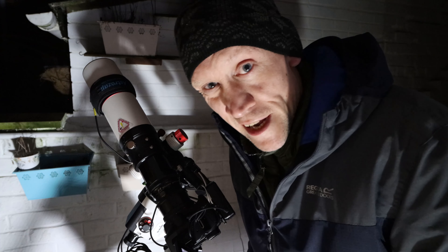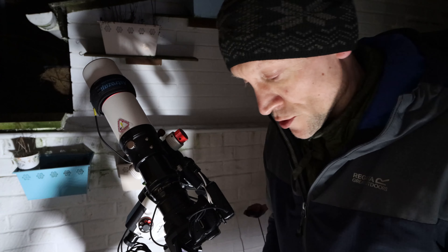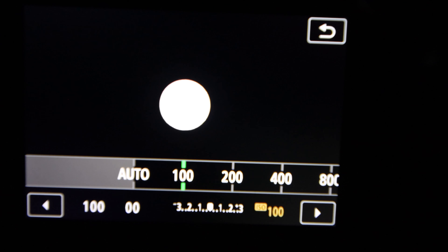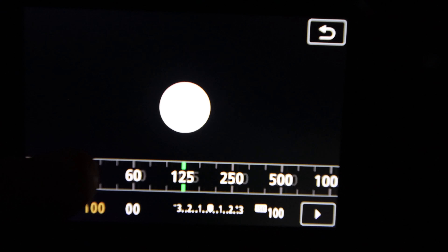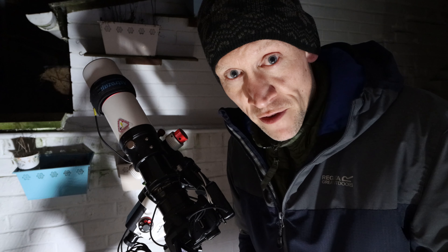You actually don't need a tracker mount for what I'm about to do. The settings I'm going to start with are ISO 100 and a shutter speed of 1/100th of a second, and then I'll adjust from there as I see fit. Once I'm happy with the settings I'm using, I'll let you know what I've settled on.